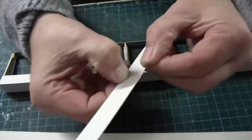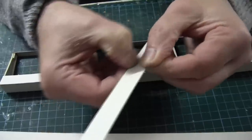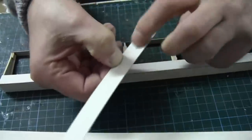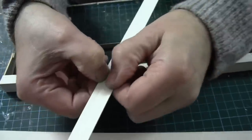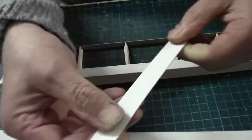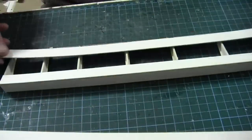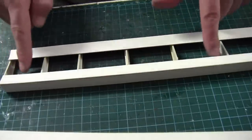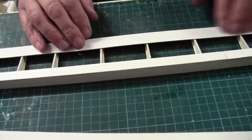Here we are back at Tony's bench. You may have seen me do this in the last canopy video where I was just scoring the fold with my thumbnail to get a sharp crease. If you look down this edge you can see it's a bit bumpy, but if you run your thumbnail down it nice and straight you get a nice sharp edge, and that's what we're after. So this is ready to glue onto the left hand canopy in the same way as we did the right hand canopy. I'll put the rule in to straighten up the back and glue this in place nice and straight.